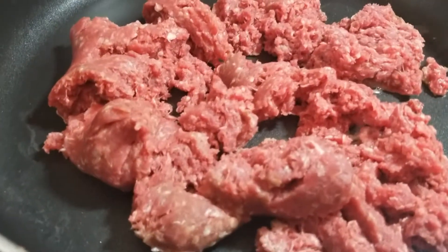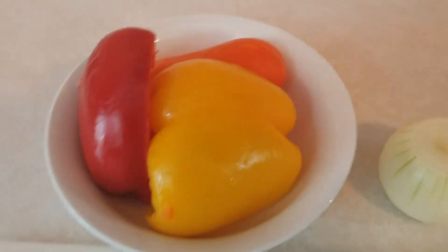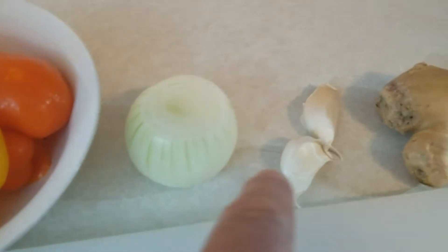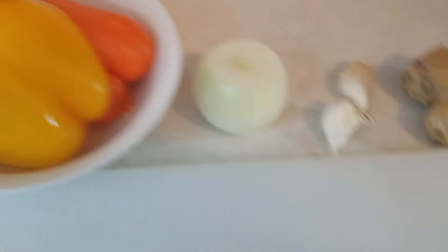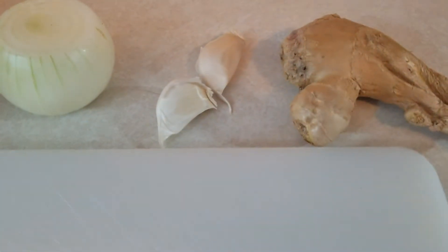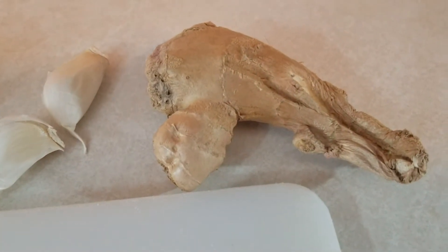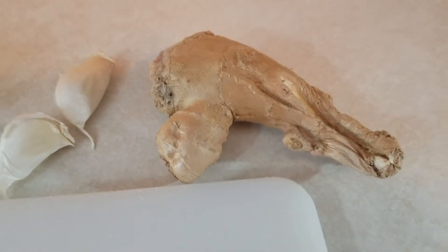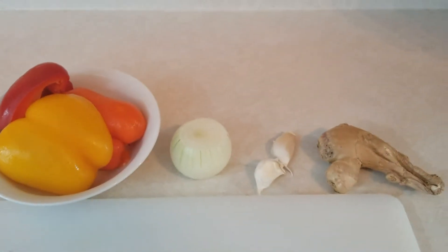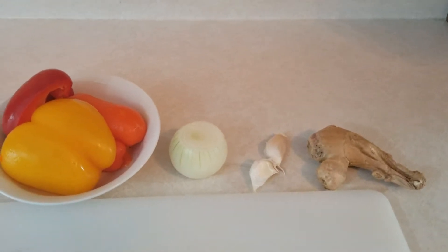First thing we're going to do is brown our meat and get that all drained off. I want to take all these vegetables — the red pepper, yellow pepper, orange pepper, onion, garlic and ginger. I'm going to dice the onion and the peppers, then crush and mince the fresh garlic, and peel and chop some of the lovely ginger. We're going to add it to that ground beef and let those flavors marry together before we add our soy sauce, rice vinegar and sesame oil.